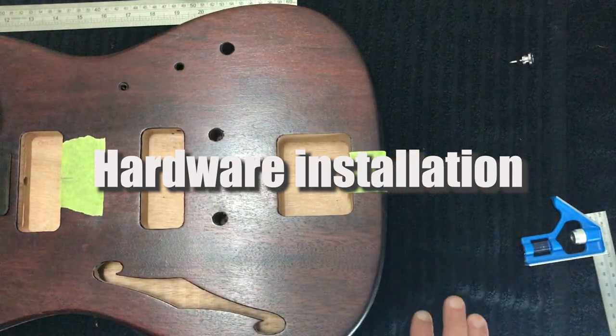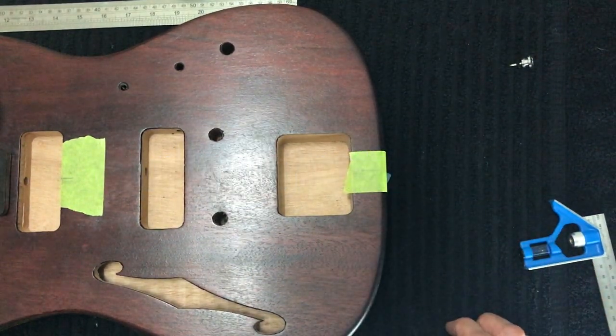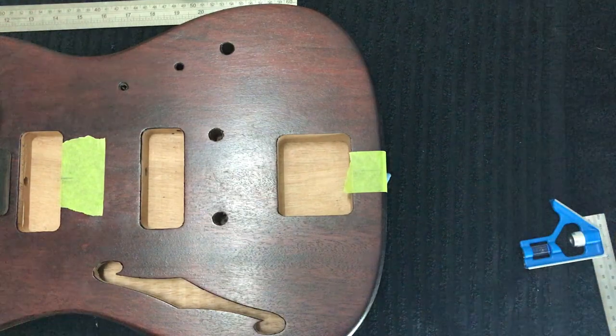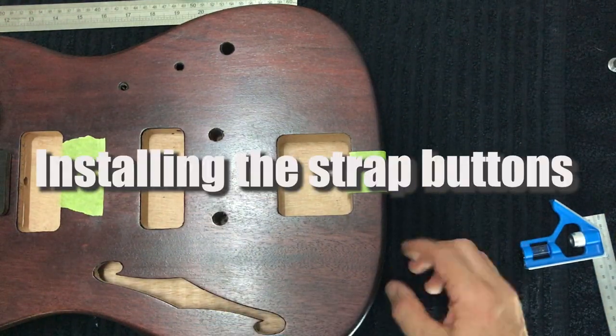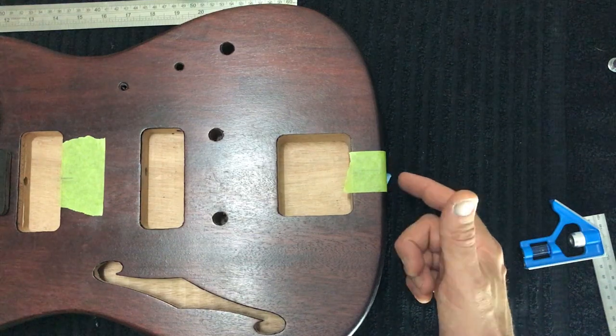We've finished the finishing stage of our STH guitar kit, so the next stage is to install some hardware. The best place to start is the strap buttons. On an S-style guitar like this, we have a strap button at the base and one just off the top horn of the guitar.